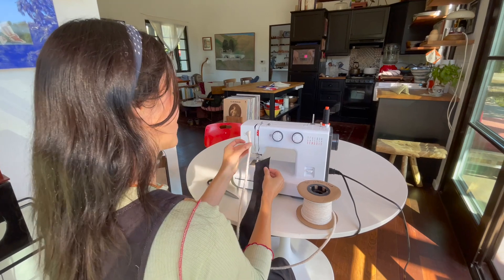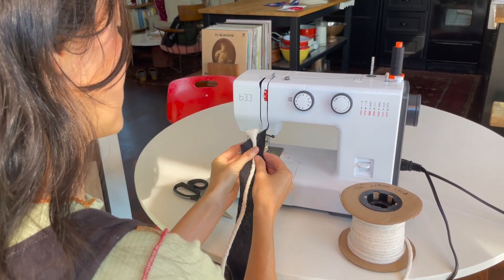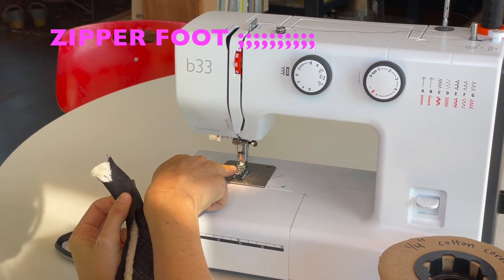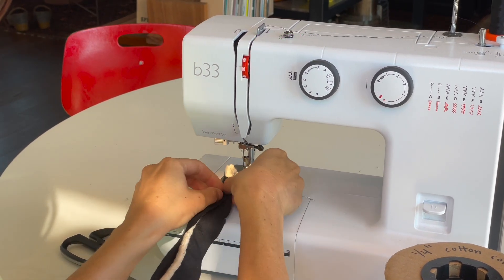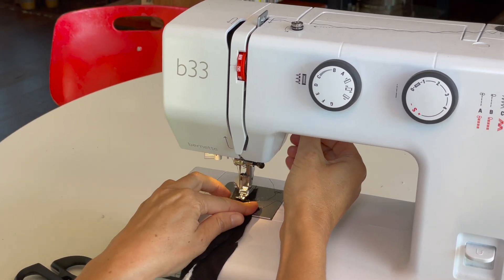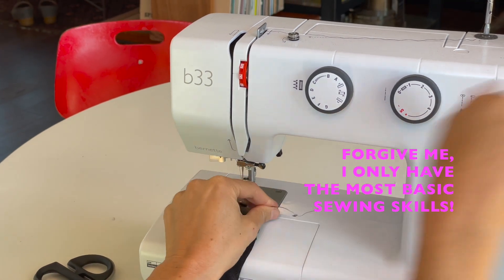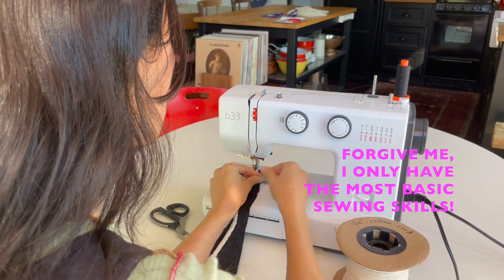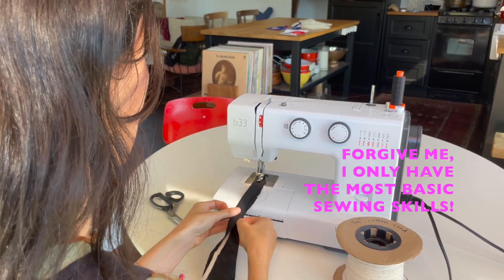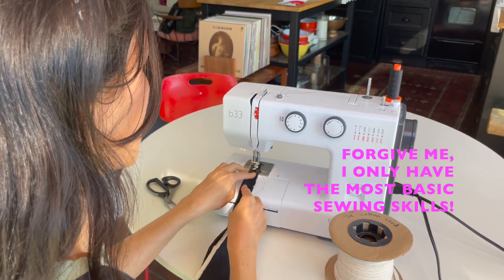Wrap the quarter-inch cotton cord with your fabric strip, then put on a zipper foot so the needle can get really close to the edge. Get as close as possible to that cord and drop the foot down. Try to use thread that matches the piping color so it all looks seamless.